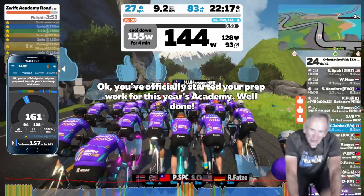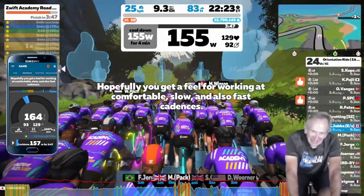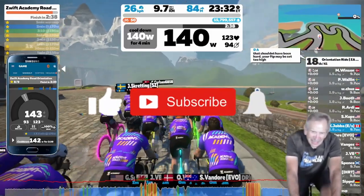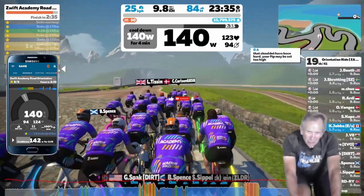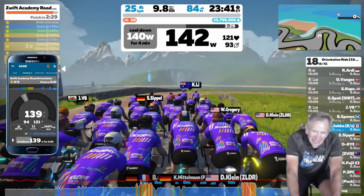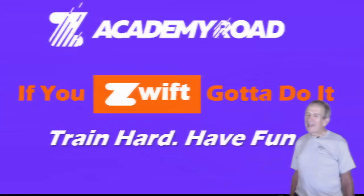And now for the cooldown portion of the orientation ride. I hope you found this demonstration of ERG and SIM modes for workouts — and in particular for the upcoming Academy Road — to be helpful. Train hard and have fun. And I'd like to conclude by saying: if you're on Zwift, you've got to do the Zwift Academy Road. It's a great way to get back into Zwift if you've been riding on the road during the summer, and it's a terrific introduction to structured interval workouts.